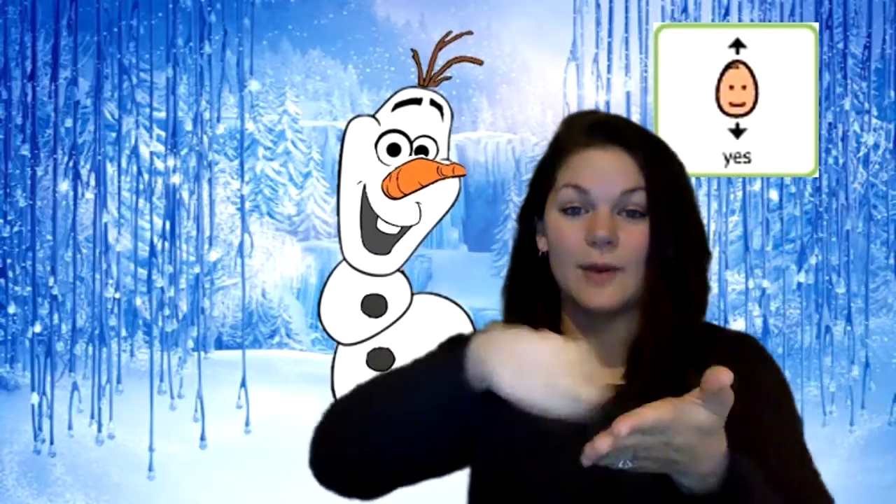Okay, just a few body parts left. Next, we have his buttons. Does anybody know where Olaf's buttons go? Do Olaf's buttons go on his face? Does that look right? No, that doesn't look right. That's silly. Do Olaf's buttons go on his tummy? Yes, that looks right. Put the glue on his buttons and stick them to his tummy.